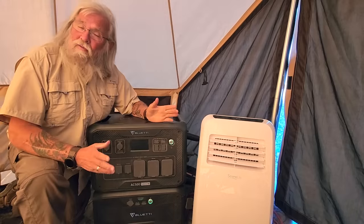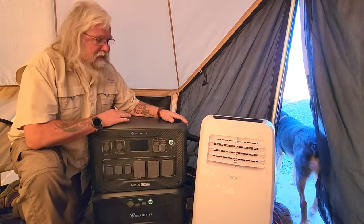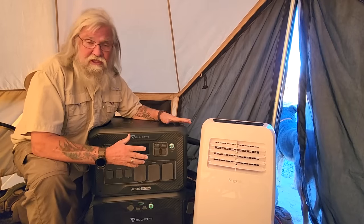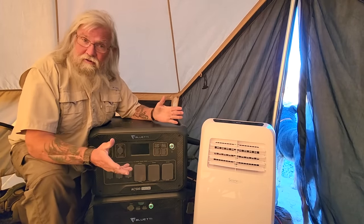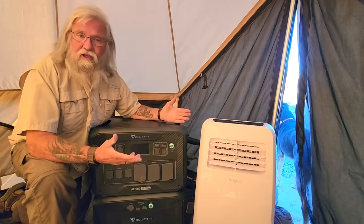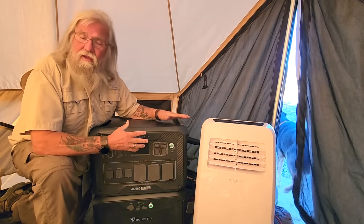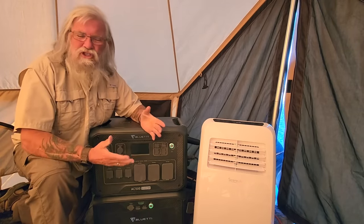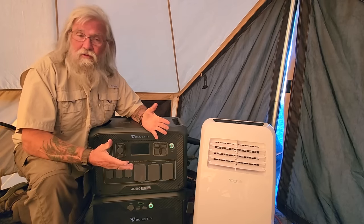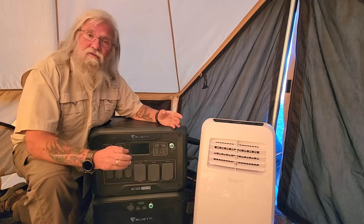I'm about ready to give you my final conclusions on the AC500 and the B300S, and my conclusions are just overwhelmingly positive. It's a fantastic piece of equipment. But it's not for everyone — it's a high-end, very expensive piece of equipment with really unlimited expandability. Bluetti makes lower-end units that would serve most of us better, so this isn't really for many of us, to be honest. Its unlimited expandability makes it just fantastic, but only for a very few people.